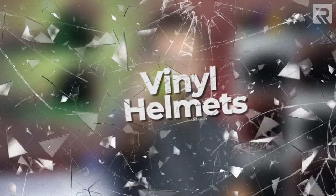What's up guys? Andrew here. Welcome back to another episode of Print Pros. Today we're gonna be working on a very special project: vinyl helmets.